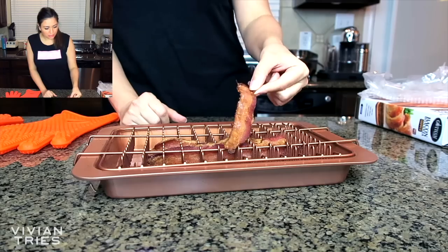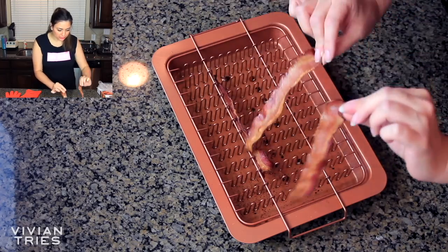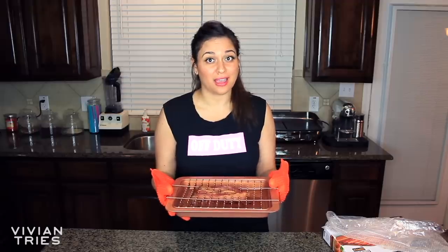Let's take them out of the oven. Look — perfectly crispy bacon. Perfect. So I'm going to give this guy five Vivian heads.